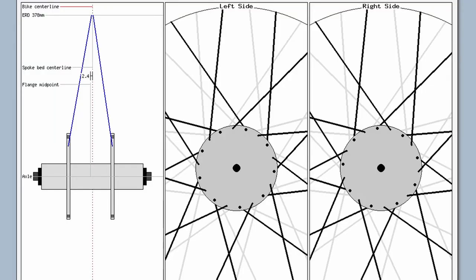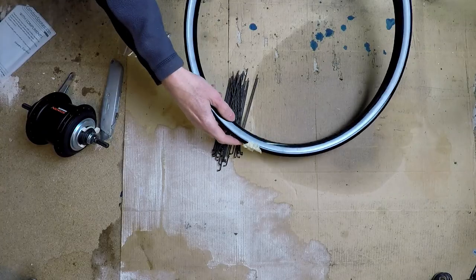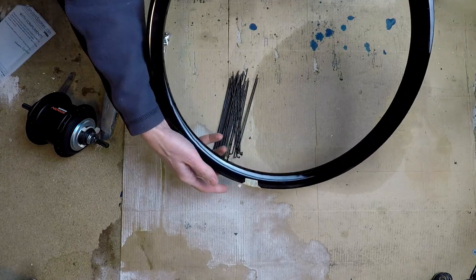Helpfully, the calculator gives a graphical view of the left and right spoking pattern, so when you're lacing the wheel you can refer to that diagram if you get confused. On the basis of this I ordered 158mm spokes — better for them to be slightly long than slightly short.